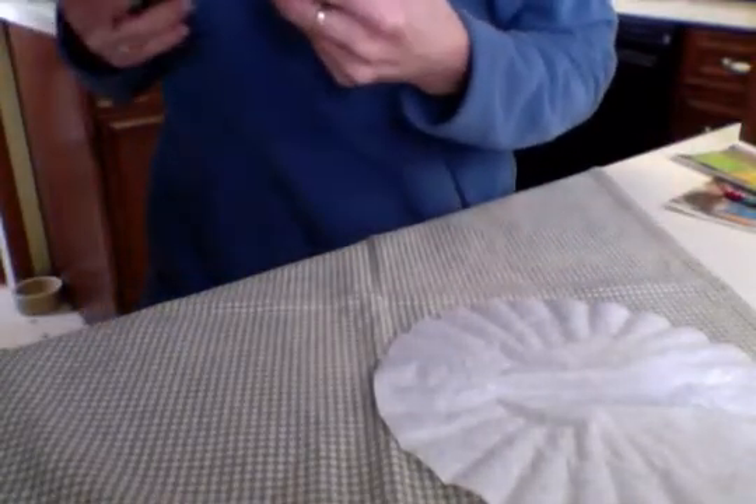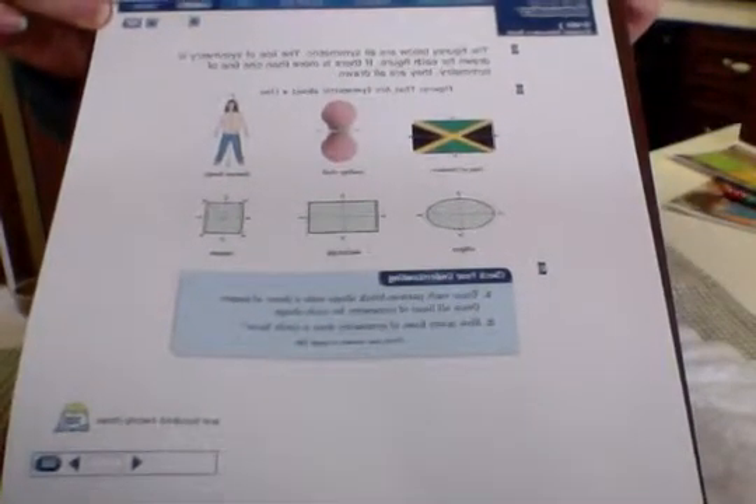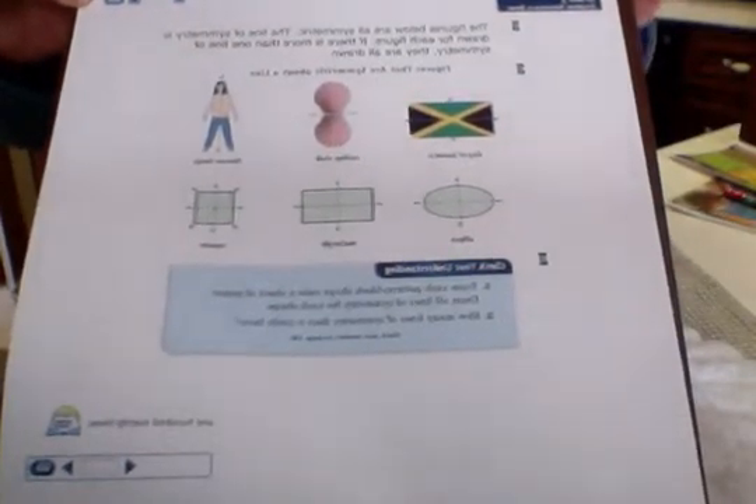Before we start, I want to remind you what symmetry is. We want to remember that symmetry is when you fold or draw a line through something and both parts look exactly the same.